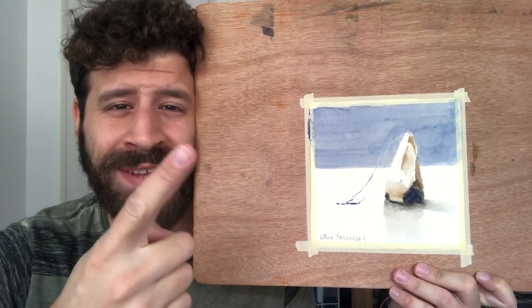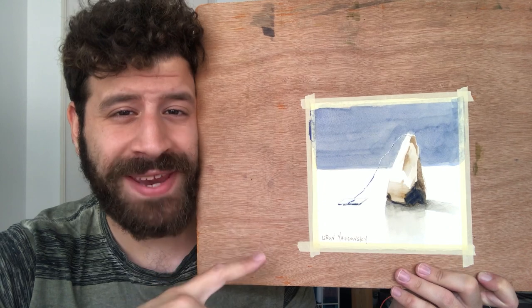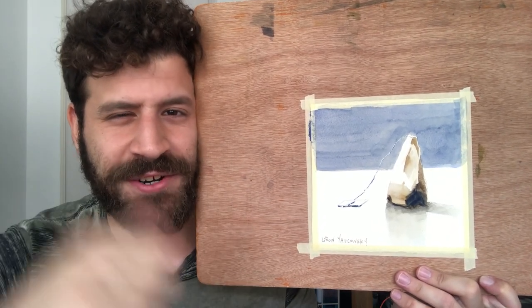What's up? Liron here, and today we're gonna paint this teabag. Can you guess what we'll be using to paint this teabag? You guessed it — tea. Let's get started.